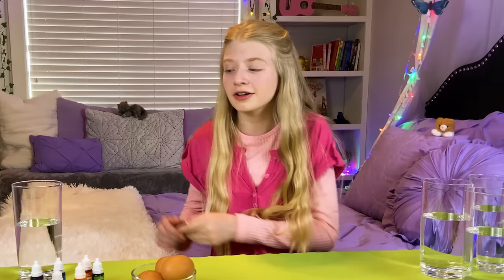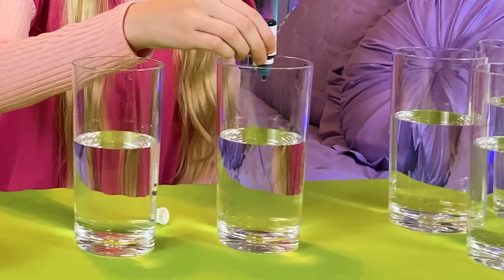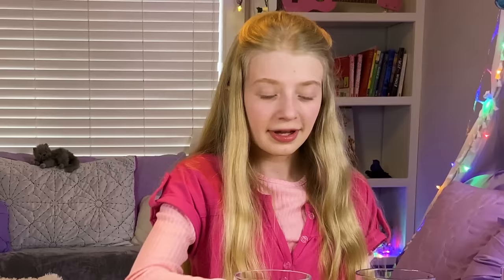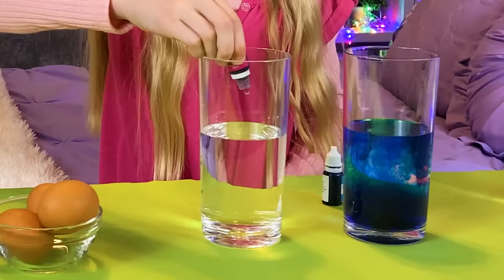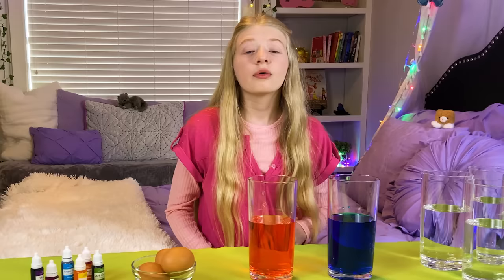For this experiment, I'm going to see what happens when I put eggs in different types of water. To make this experiment more fun, I'm going to add food coloring to the waters. Let's make this one blue and this one pink. I'm going to do about 15 drops. It's so pretty. Now I'm going to do my pink — I want this to be a light pink. That's really pretty. To make my sink float potion, I'm going to add a bunch of salt to the pink one.